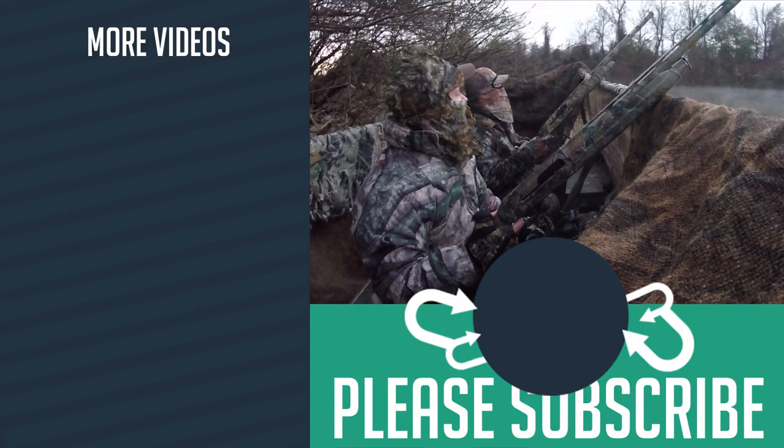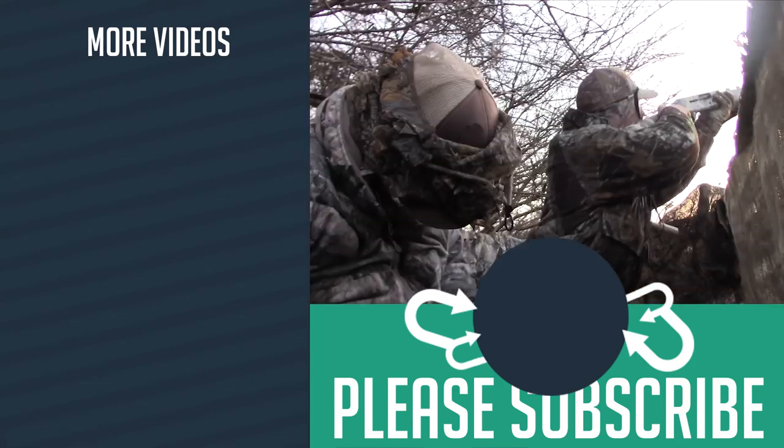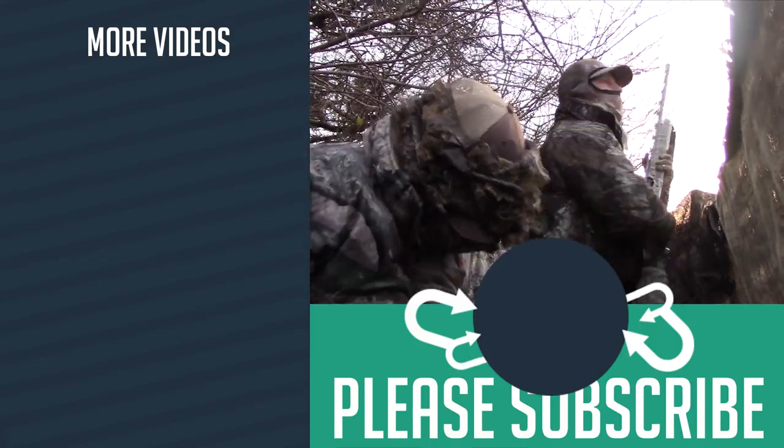This duck blind was super easy to build. I put a complete build list in the comments below, so please check it out. Check out some of my other hunting and fishing videos, and if you liked it give it a thumbs up and maybe even subscribe to the channel.